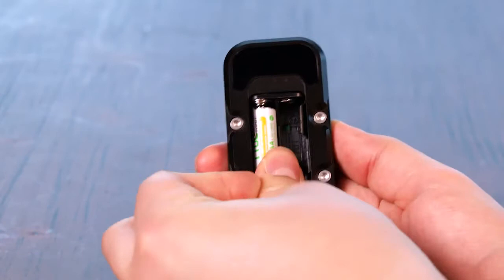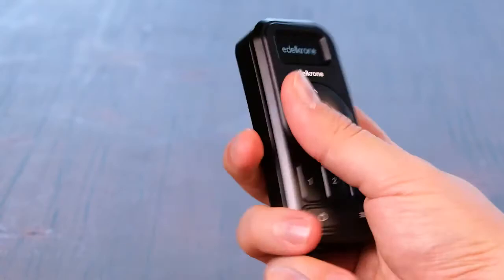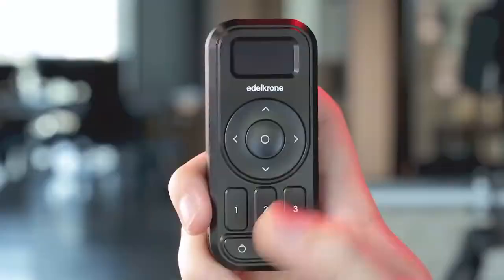After installing the batteries, it opens instantly. To power on or off the controller, hold the on-off button down for a second.